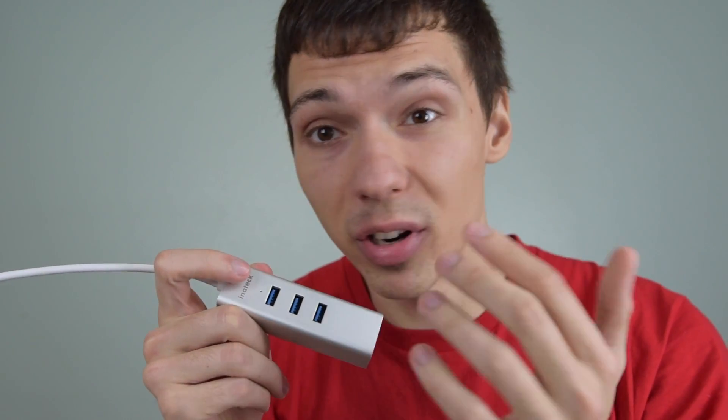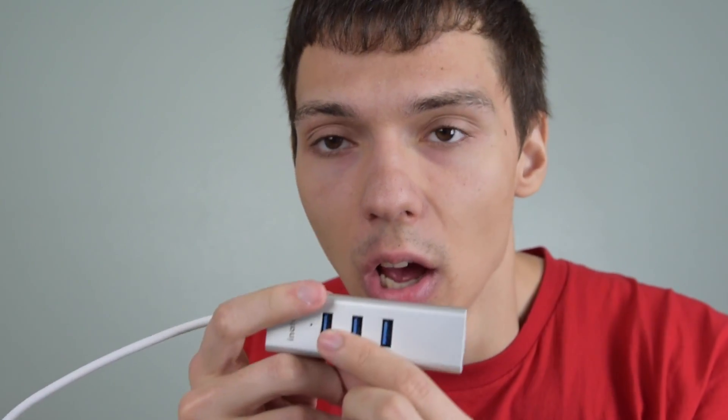So you can plug in your mouse, you can plug in flash drives or anything else like a media card reader in here. Whatever you want to do, you can plug it in. It even has the gigabit ethernet port for internet. So if your Wi-Fi is having trouble, plug this in — no problem.